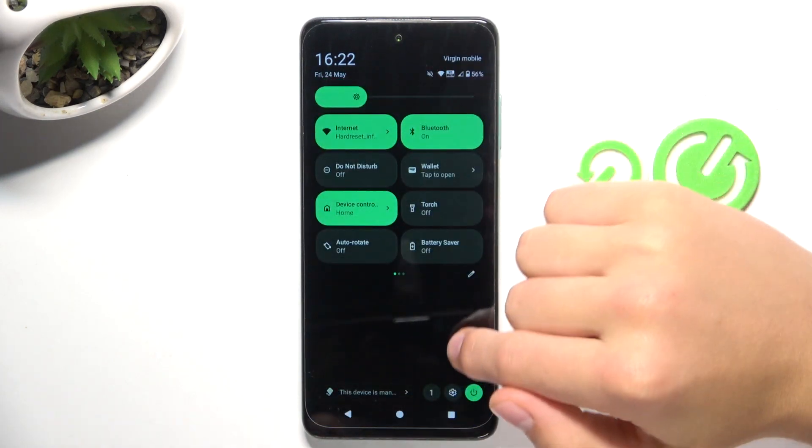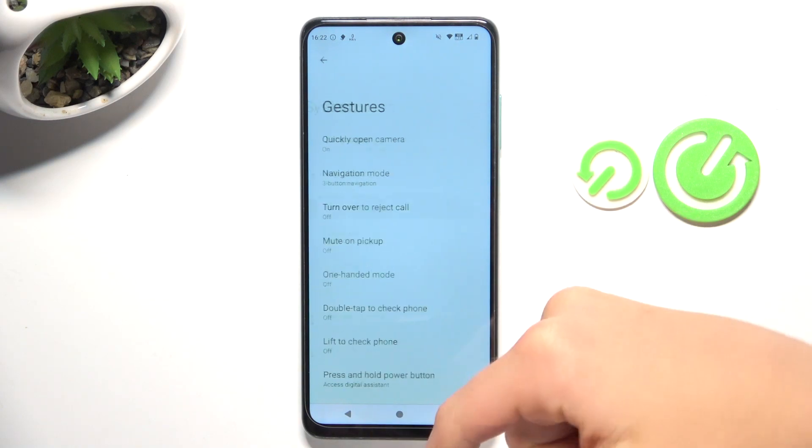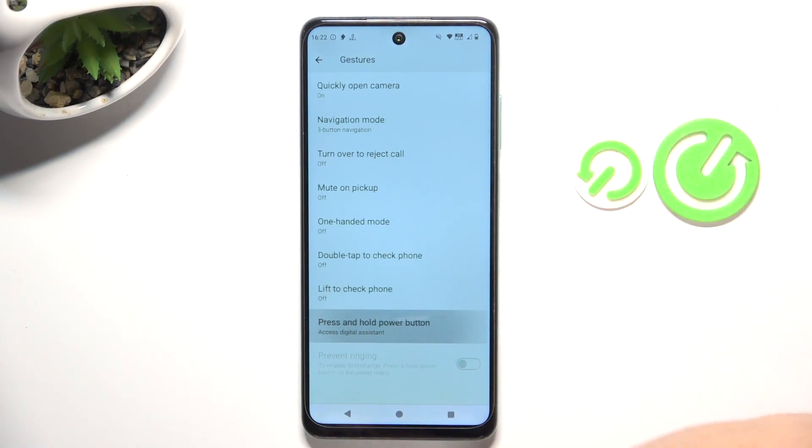Firstly, open up the settings, scroll down and go into System, now go into Gestures, scroll down and go into Press and Hold Power Button.